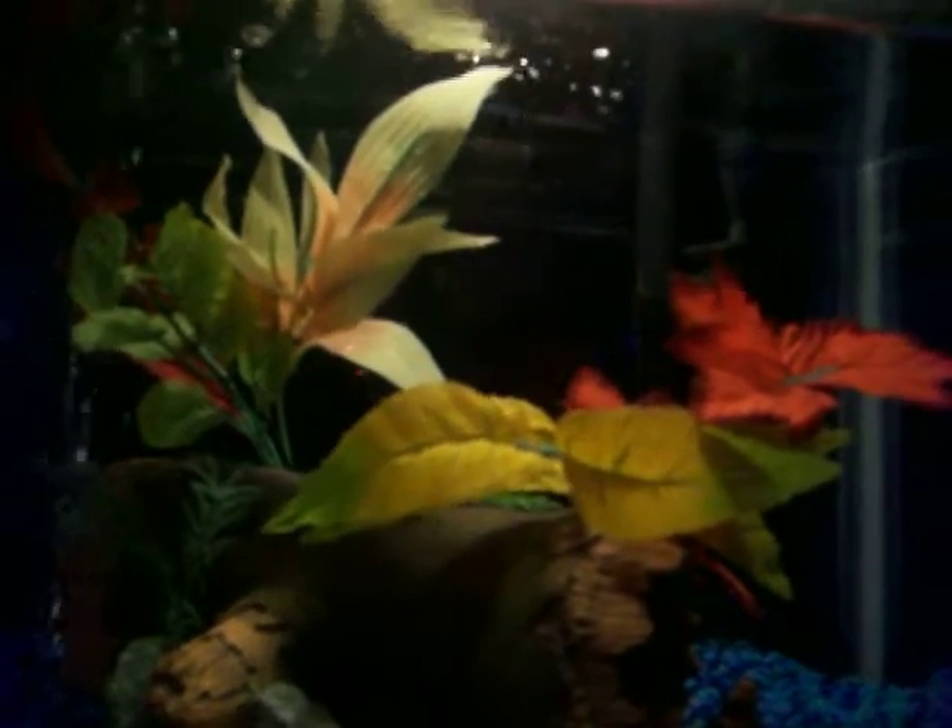Sorry for the shaky camera, I just woke up. So that's my betta fish. Later on today I'm going to be uploading a video of my goldfish tank update, so I'm going to do that right next.